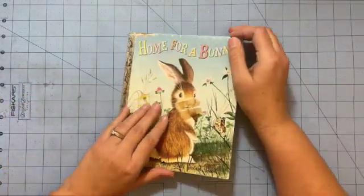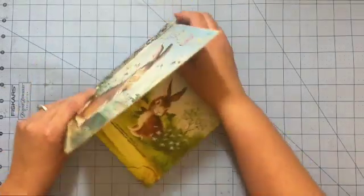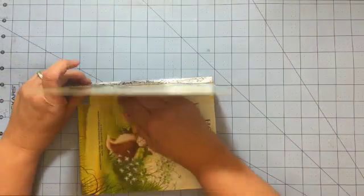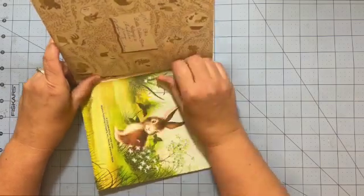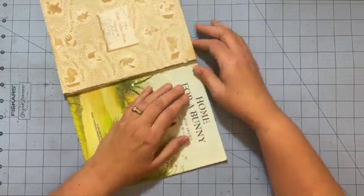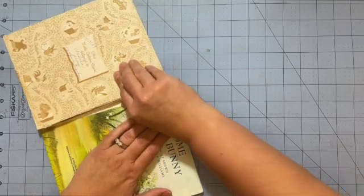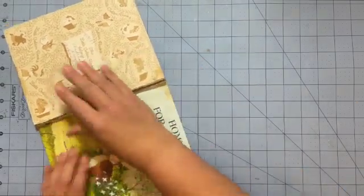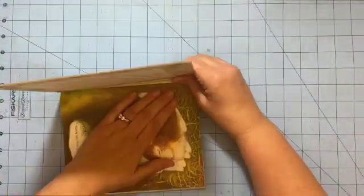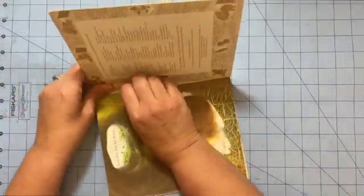First thing we need to do is remove the cover and the pages from each other. There are staples that hold the book together, and if we kind of pry this apart it should come out. Let's flip and try this side. There's a little damage back there too, but I think it'll be okay.